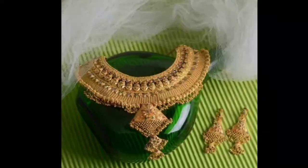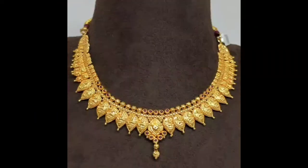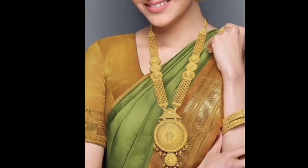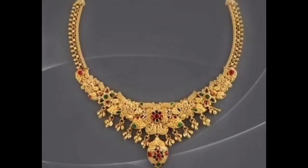Friends, don't forget to like this video. Please like and comment. If you are new to my channel and watching my video for the first time, I'll share my new gold jewelry designs. You will definitely subscribe to my channel and press the bell icon to get notifications for all future videos so you won't miss any.